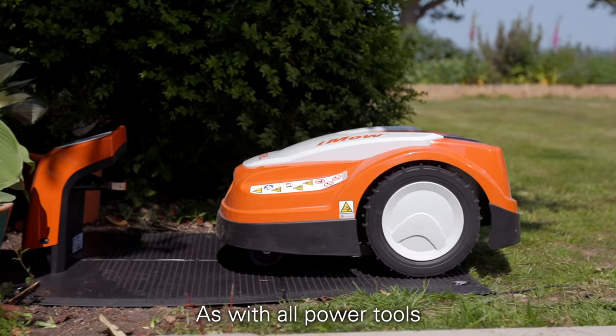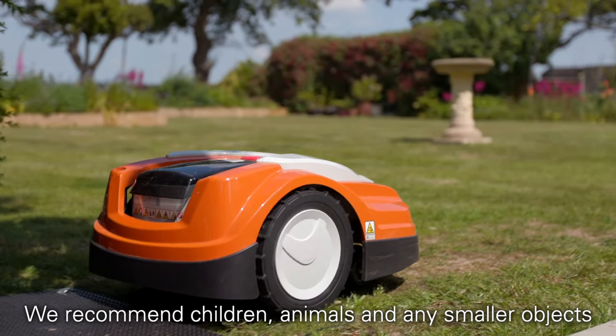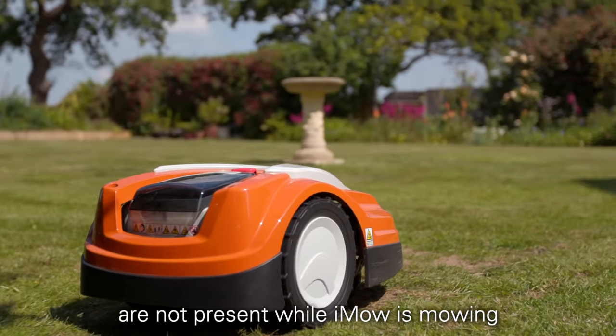As with all power tools, read the owner's manual before use. We recommend children, animals, and any smaller objects are not present while iMoe is mowing.